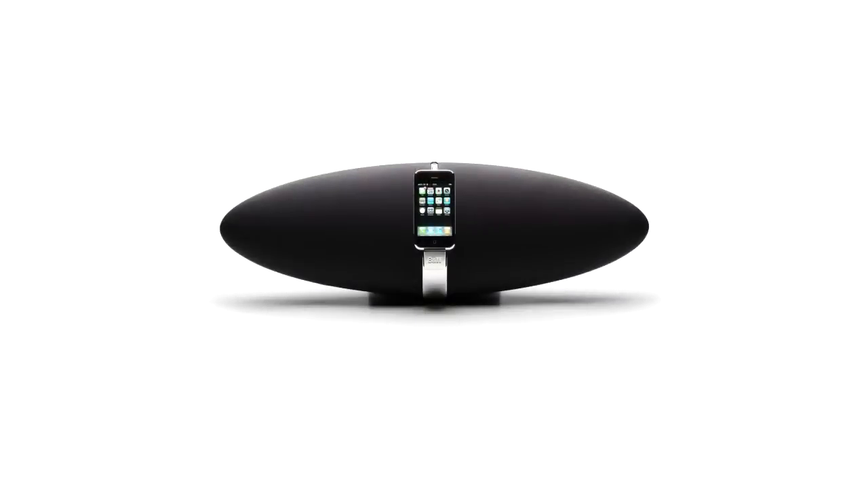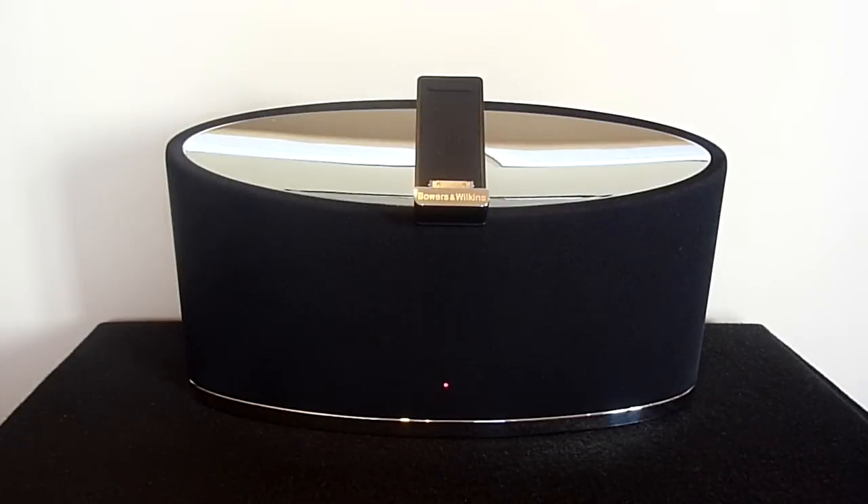I'm sure that you all remember the Zeppelin, which is a very iconic iPod speaker system renowned for its eye-catching design and top quality sound. Well now, Bowers & Wilkins have released the appropriately named Zeppelin Mini, which is essentially the little brother to the original Zeppelin.